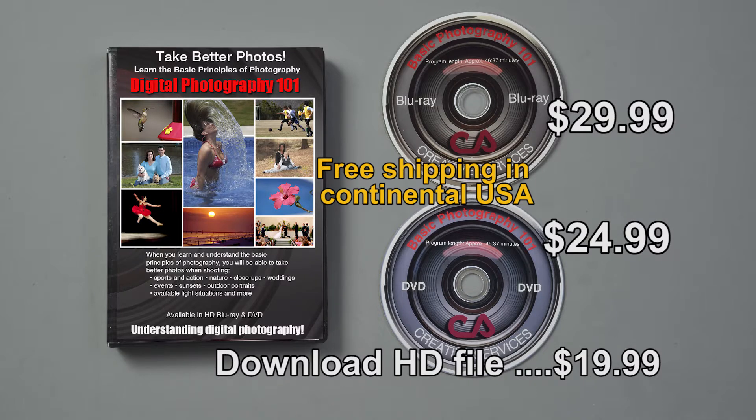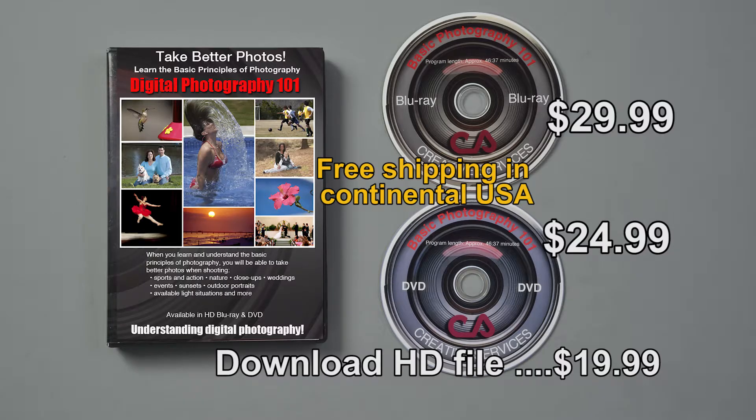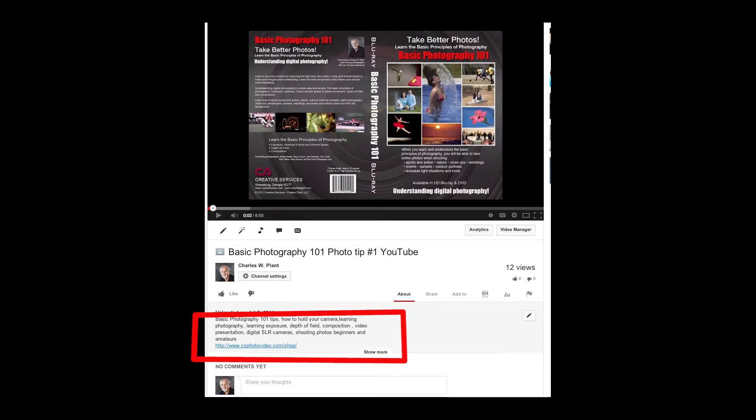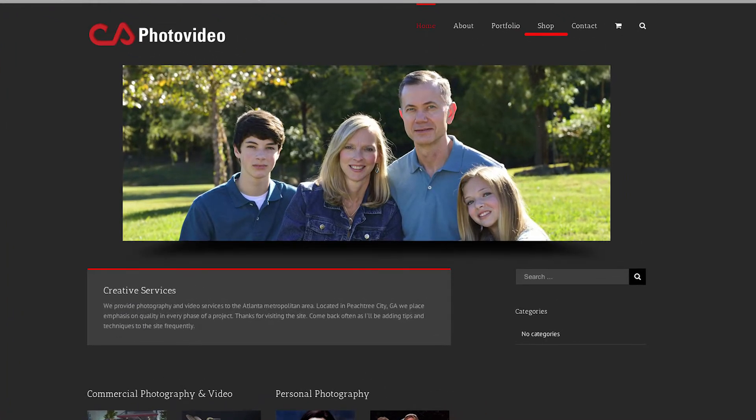This video presentation will teach you more in 45 minutes than you can learn in a year taking a photo class, and you'll probably need to watch it several times to absorb all the information. You have three options for getting the video. The Blu-ray version is only $29.99, the standard definition DVD version is only $24.99, or you can download the video for only $19.99. Go to my website at csphotovideo.com, or click on the link below, or click on shop at the top of my website.